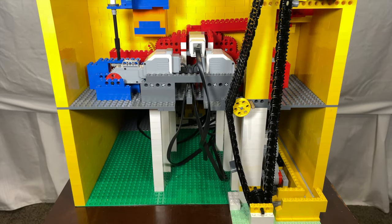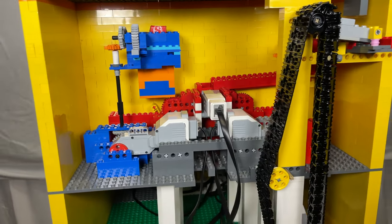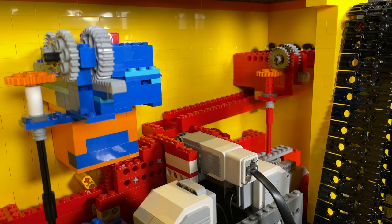Moving on from the front of the machine, here's the back of it. Let's focus on the red and blue mechanism shown here. The red one is responsible for dropping balls, and the blue one is responsible for dropping candy.